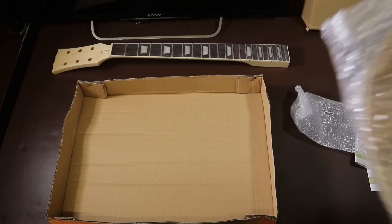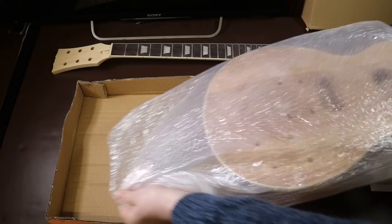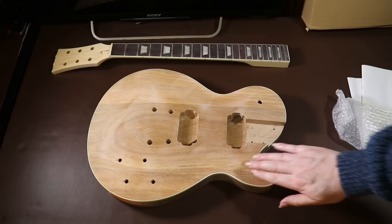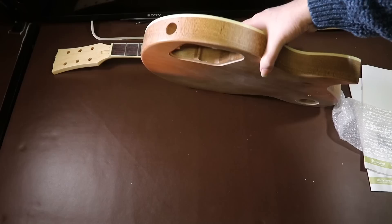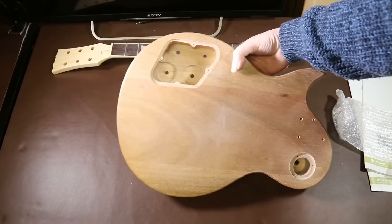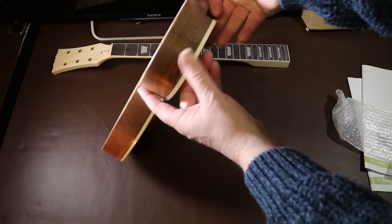Just like the neck, the body is wrapped in bubble wrap to prevent denting or scratching. The body is really quite heavy and seems to be made of a really nice wood, with really good overall construction. It has a nice binding around the front edge, but unfortunately that's peeled away slightly near the neck pocket. I can only assume they checked the neck fitting in the factory and this caused the binding to come away. This is slight damage — I could send it back, but since I've got to finish the body anyway I might as well just fix it myself.